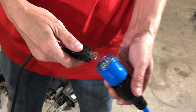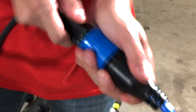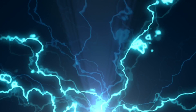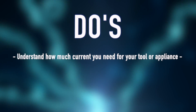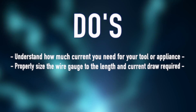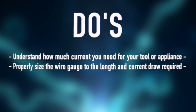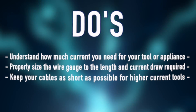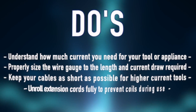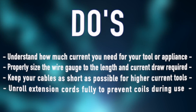Before we wrap up, here's a quick list of some helpful extension cord do's and don'ts. Do understand how much current you need to draw for your tool or appliance. Properly size the wire gauge to the length and current draw required. Keep your cables as short as possible for higher current tools. And unroll extension cords fully so they aren't coiled during use.